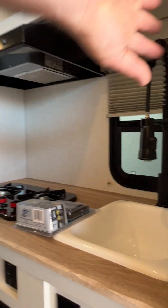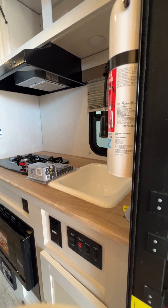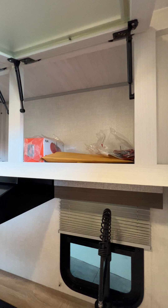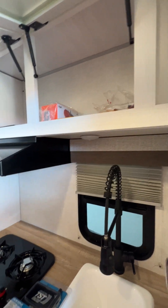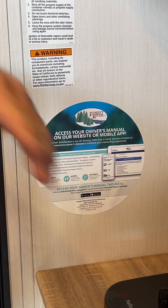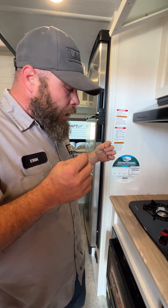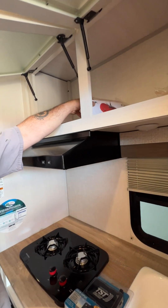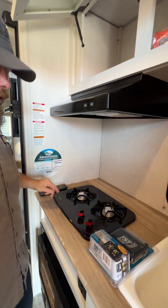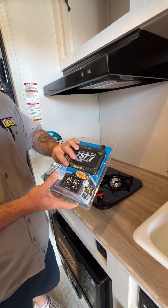Up here we have our fire extinguisher right here at the entry door. We have our second set of keys. Up in our little compartment area, we have our packet — basically a lot of the manuals for the appliances and the coach. There is a sticker on the outside where you can actually download an app, put in the camper information, and it will download a PDF file for your camper. You also have a Bluetooth speaker. This is going to be the remote for the TV. And then this here is going to be our tire monitoring system — we'll get that set up for you.